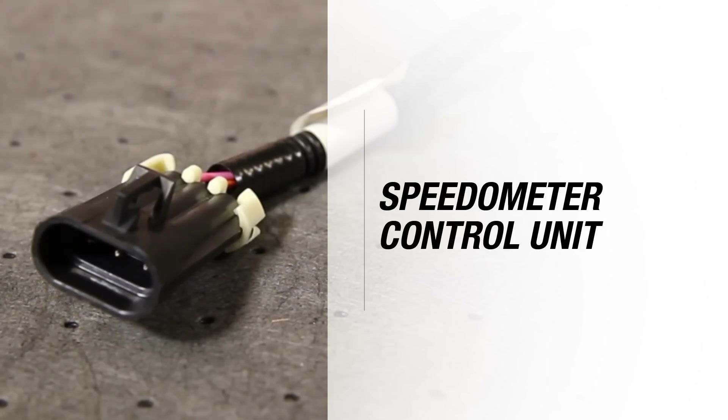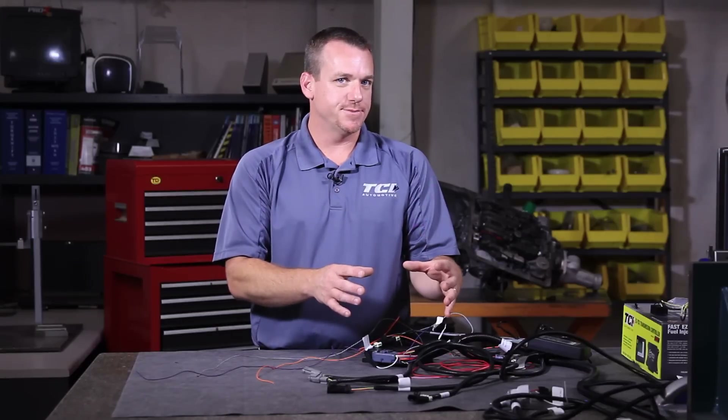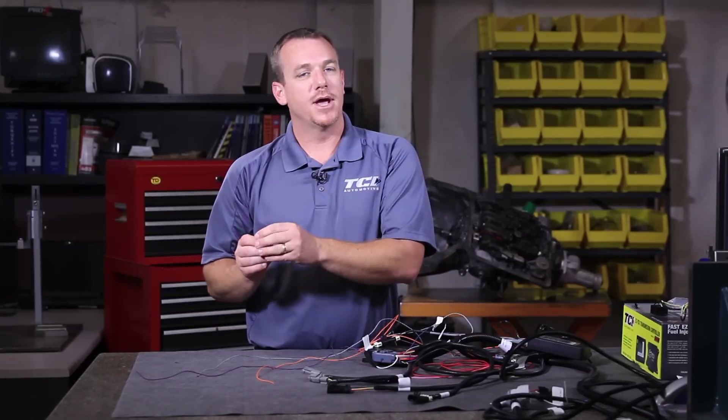The other common question is about our speedometer control unit labeling. This is only designed for use if you're using TCI's speedometer control unit — a box designed to take your electronic signal from your transmission and power up and run an old-school cable-operated dash.